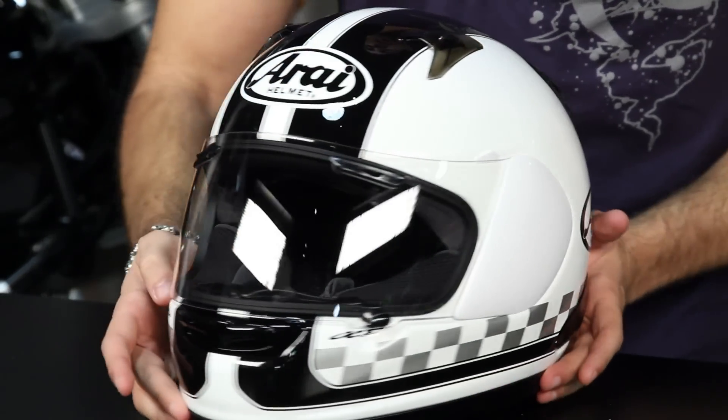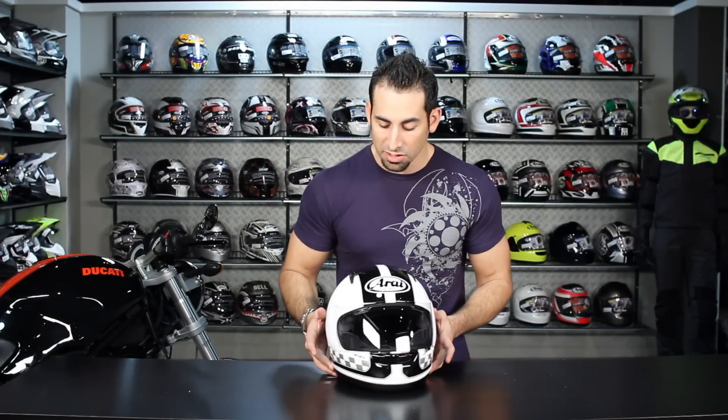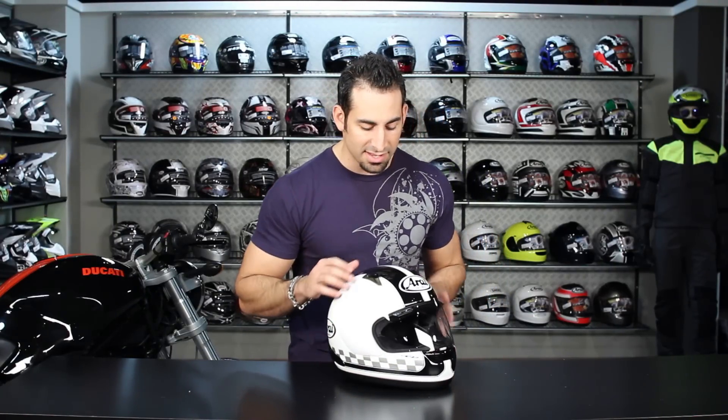What you need to know is that we have a full detailed breakdown of the RX-Q on RevZilla.com on the RX-Q product page. In this video, we just wanted to touch on the graphics, but the key takeaway is that this is Arai's top-end helmet outside of the Corsair 5. The Corsair 5 is a pro-level race helmet.